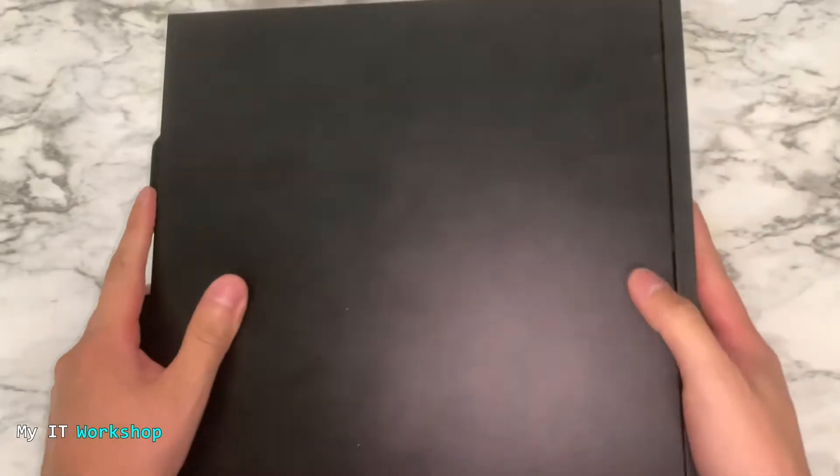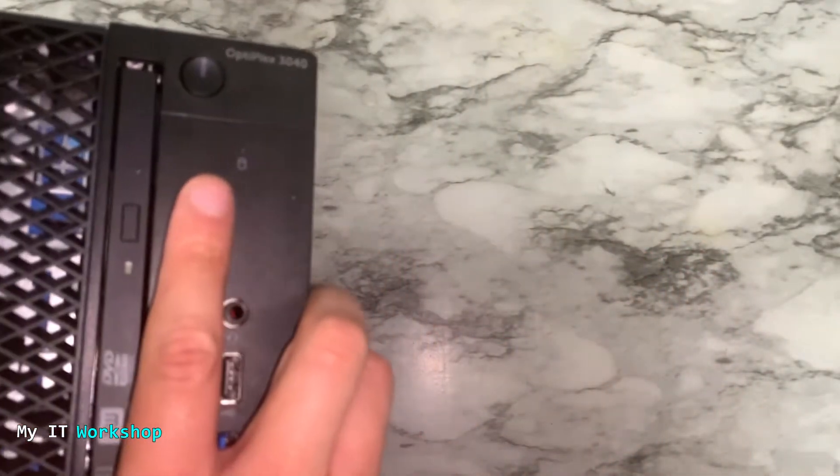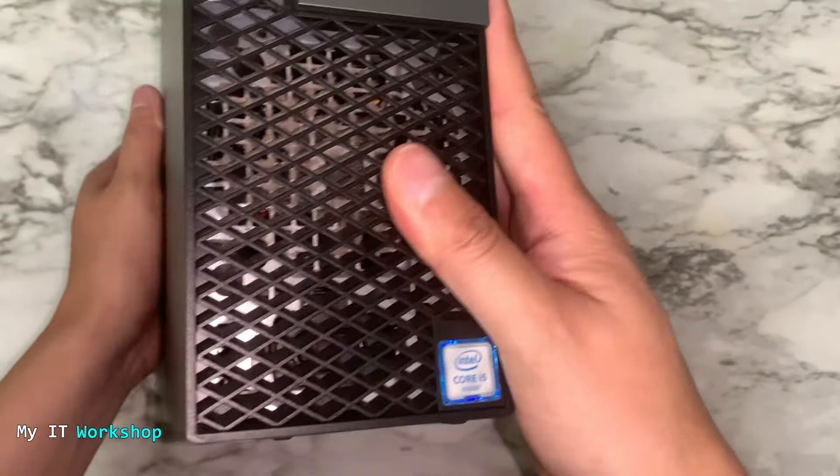Hello IT pros and welcome back to my IT workshop. This is your host Alvin Drill, and in this video I'm going to show you how to replace your mechanical hard drive 3.5 inches by two SSDs 2.5 inches. I'm going to use a Dell Optiplex 3040, but this is going to work the same for any desktop from HP, Lenovo, or any other manufacturer, even if you have a desktop computer that you built yourself.